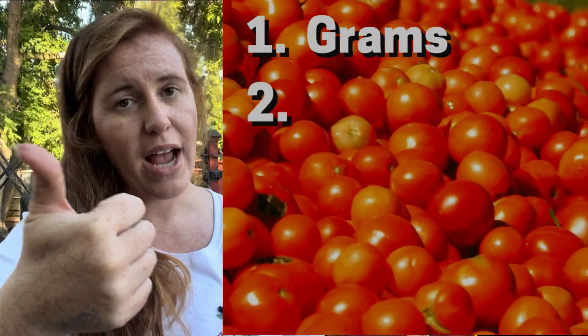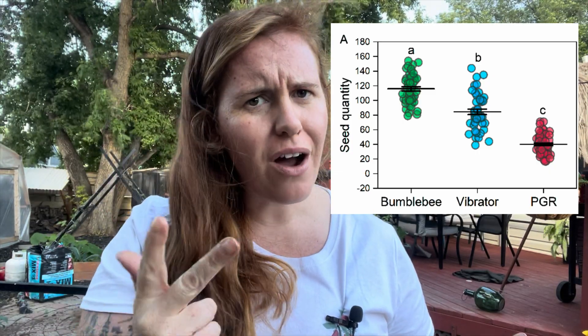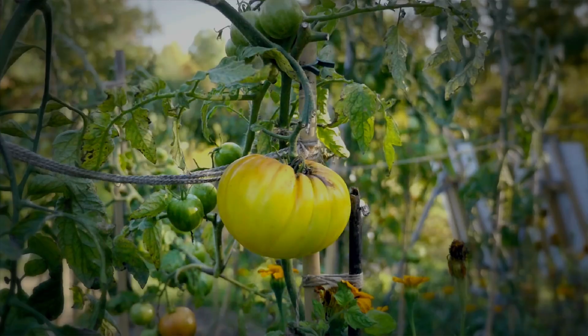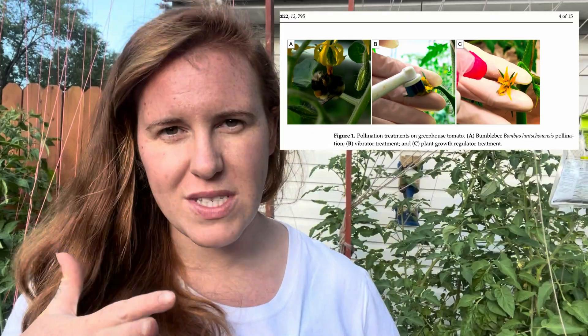The aspects looked at were grams — the size of the fruit — the diameter, the number of seeds, and the total percentage pollinated. Out of all three groups, bumblebees won out hands down by a lot — in seed count, overall percentage of pollination, flavor, and weight of the tomato. The only tie across all methods was fruit diameter, likely due to the cultivar used. The vibrator method showed the lowest fruit set; bumblebees were highest; PGR was in the middle. Vibrator tomatoes weighed 25 grams less than bumblebee tomatoes, and had 40 fewer seeds — so if you're doing seed saving, avoid the vibrator option.